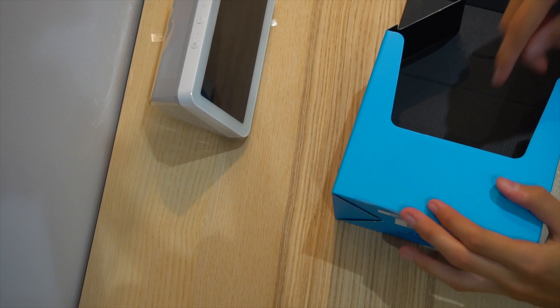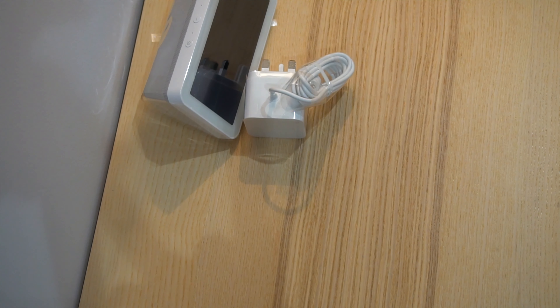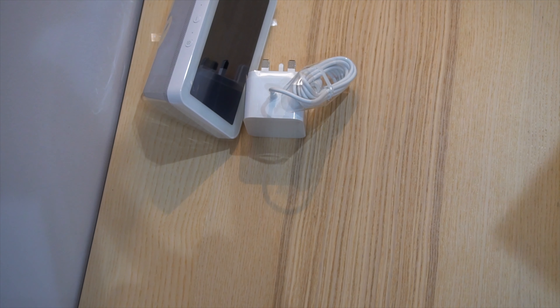And this is the manual. Underneath you have a power brick. This is basically it out of the box.